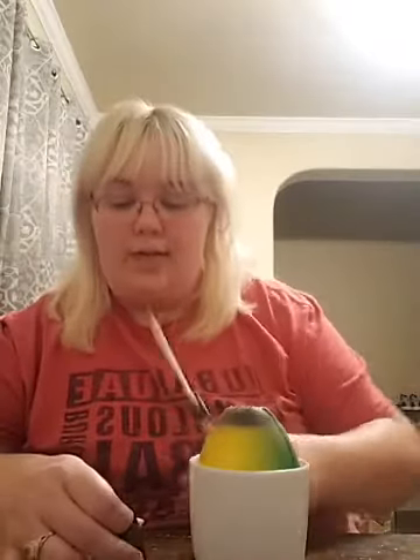If you epoxy a tumbler and it has some minor imperfections and sand it down, you have to use another layer of epoxy — you have to reseal your epoxy. What kind of water slide paper do you use? Sunny Scopa from Amazon. If you sand, your final layer has to be epoxy — epoxy is your seal.